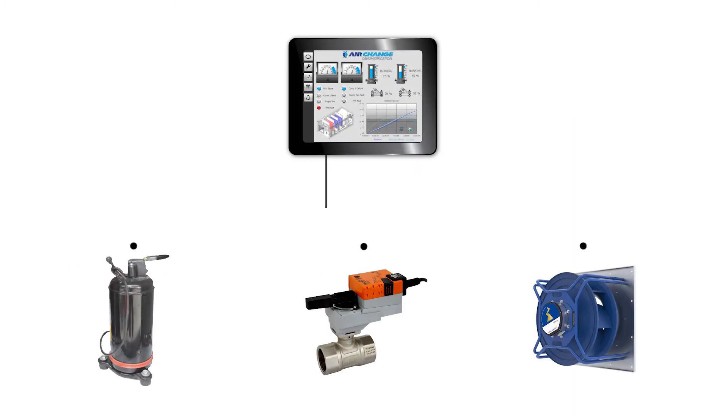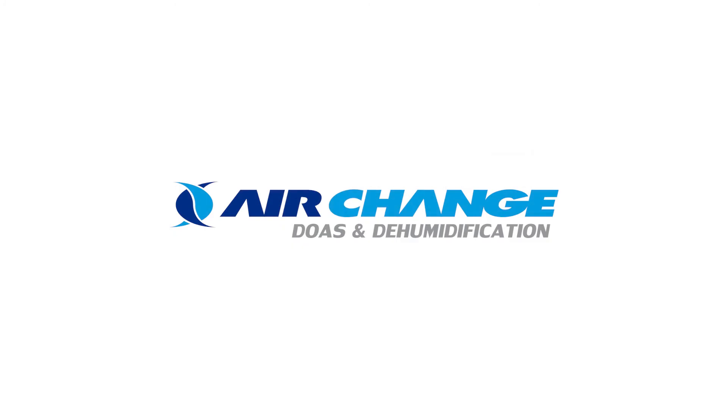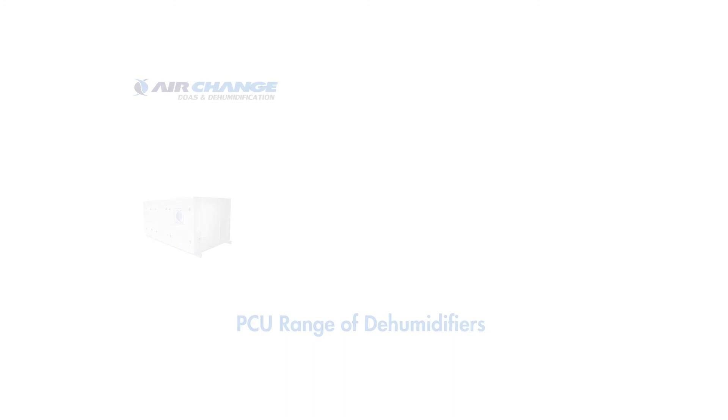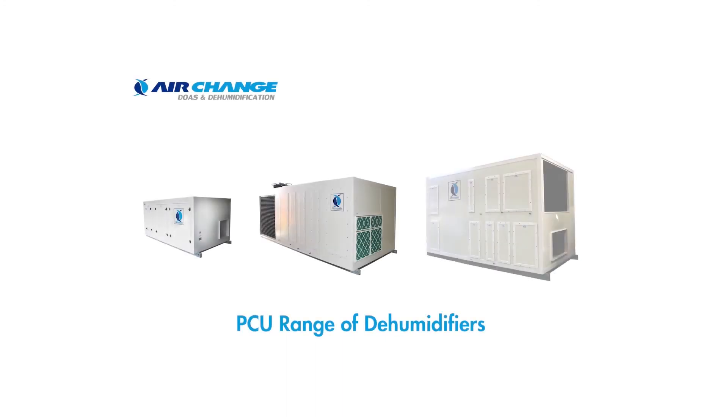It is also worth noting that the Air Change Climate Sink control system manages all unit functions, including the control of chilled water valves, to precisely supply air at the required condition. If you are looking for HVAC solutions that work in humid climates, speak to one of our sales engineers or visit our website at airchange.com.au. Also check out our PCU explainer video for more information about the Precise Control Unit range.